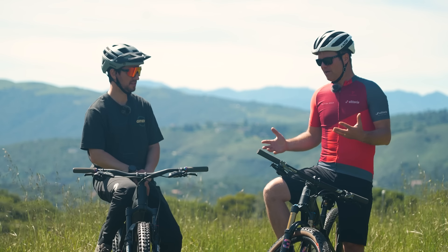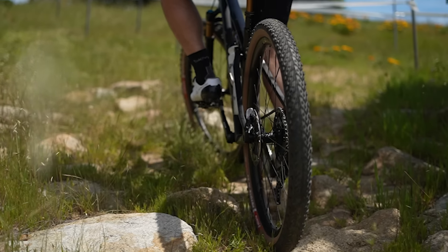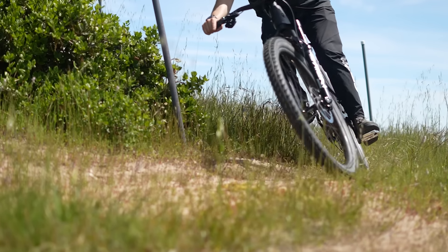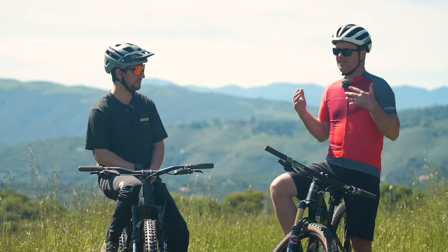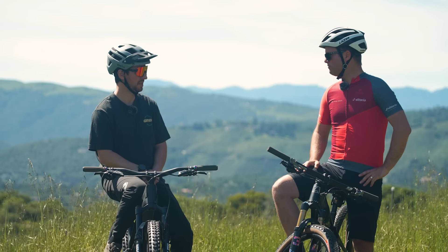You have to think about what the athlete or just rider — it doesn't have to be a racer, just a normal rider — what they're going to be going through, what they are trying to conquer. We start with the terrain in that respect. Then you have to consider the tread design, and then you put that together into a casing, which will provide dependability, stability, a good rolling resistance, and ease of use and fitment.